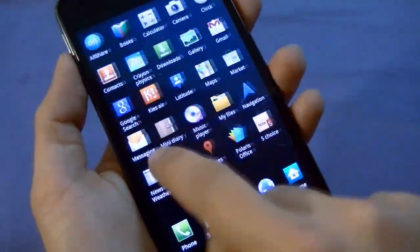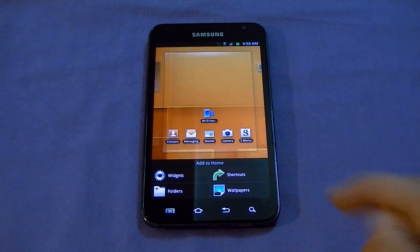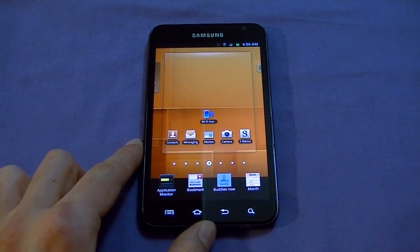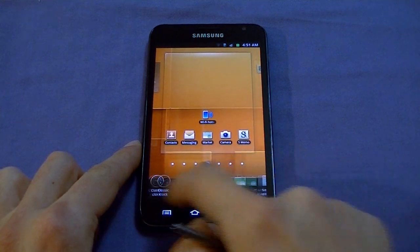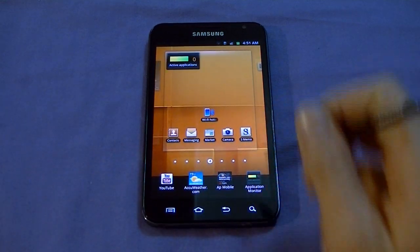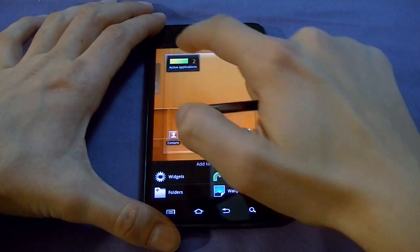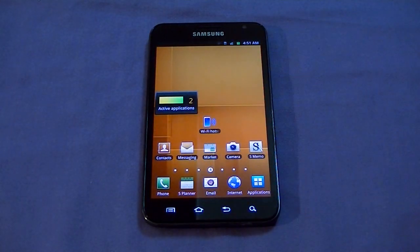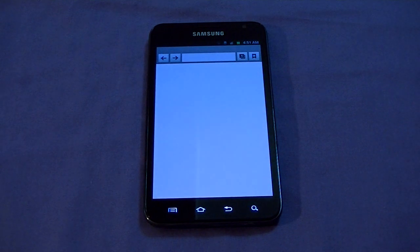If you hold on the desktop, it shows the widgets section with lots of widgets categorized in groups of four — sliding halfway jumps to the next section. It has all the essentials: Google Search, various clock styles. What I really like is the integrated application monitor widget. You can click and drag it onto your home screen, and it tells you how many apps are running so you can kill them instantly. Very convenient.